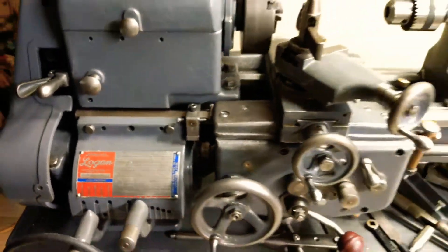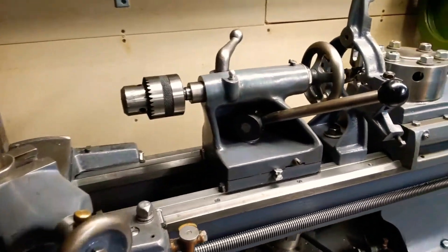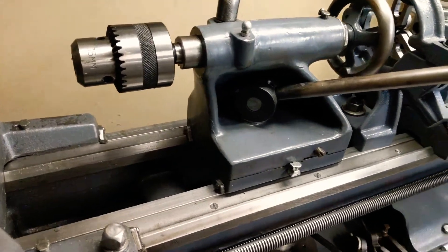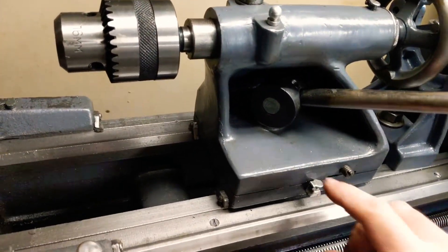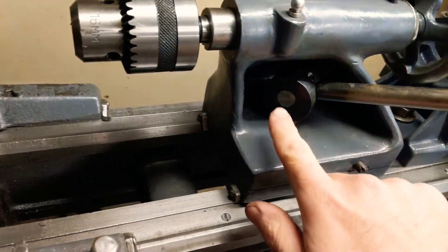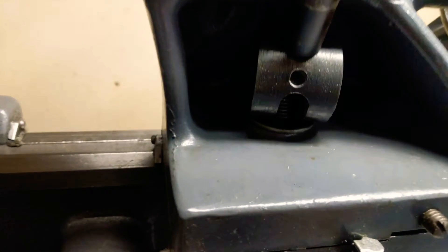Here's another quick video. This one's about my Logan lathe and more specifically the tailstock and how I lock it down. This modification I made incorporates a cam ring here attached to a lever and a nut that rides inside the cam and is fastened to a bolt through this slot.